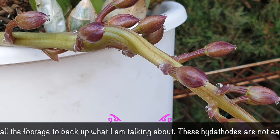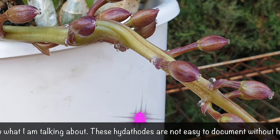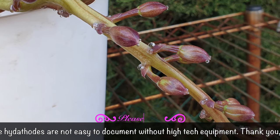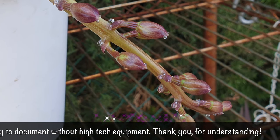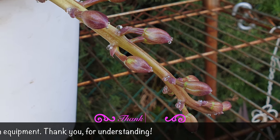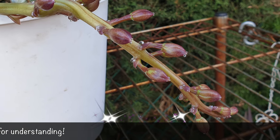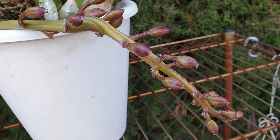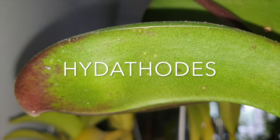Either way, I appreciate you clicking on this video. We won't know if this is actually of interest until you have watched the video and leave your thoughts in the comments, because I would like to know what you think about hydathodes. There are possibly some thoughts you may have about them that I have not included in this video. And if you have ever considered hydathodes in your orchids and what they are good for, I really appreciate you being here and sharing your knowledge about hydathodes once I have shared mine.